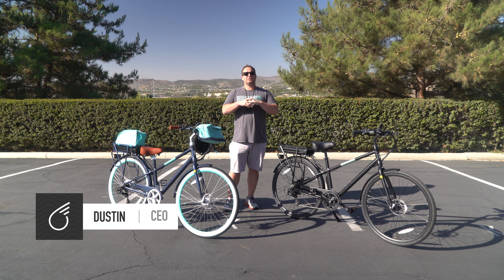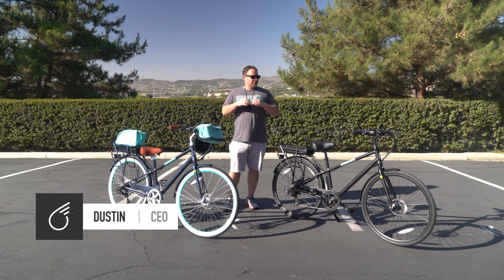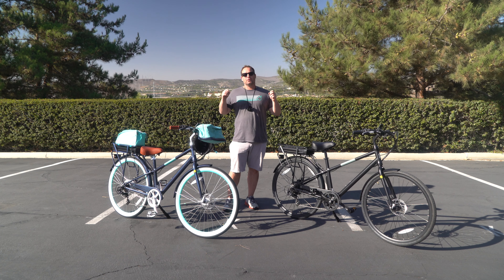Hey guys, Dustin here, CEO of 630. Today I'm going to introduce you to one of our newest e-bikes, the Reach Your Destination 500-Watt electric bike. Stick around.